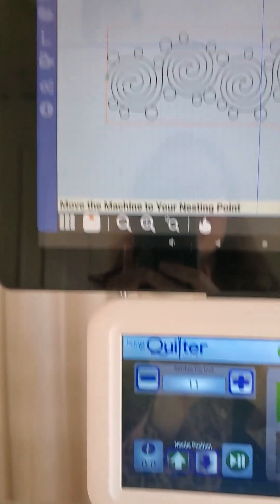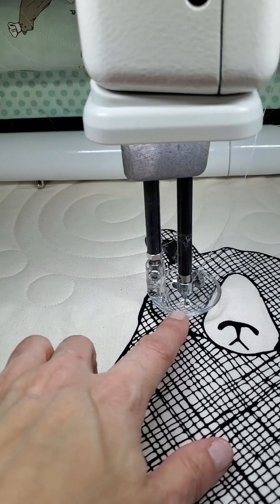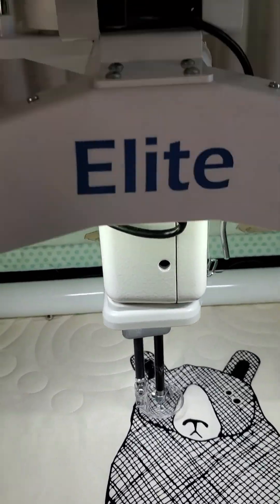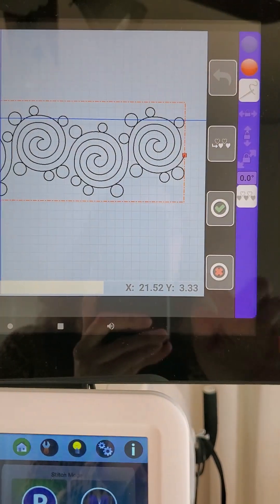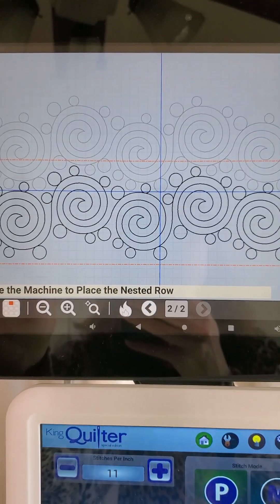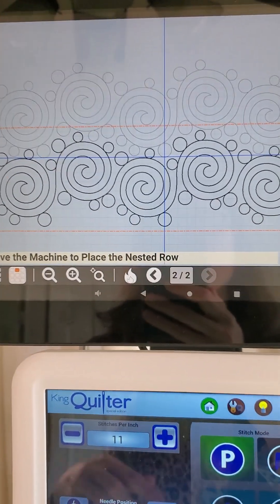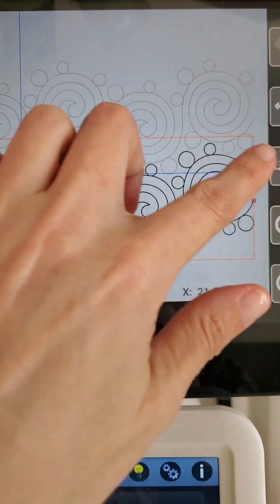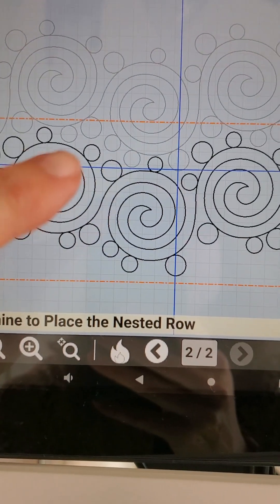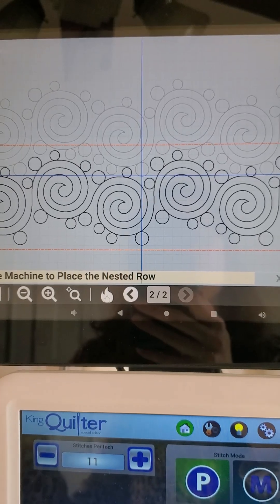Now my robotic system says move the machine to your nesting point. Because I have my needle in my fabric, I'm already at my nesting point. But if you've used a marking tool, you'll need to hover your needle over that point so it's lined up. Since I'm already there with my needle in my fabric, I'm going to go ahead and hit my green check mark. When I do that, you can now see two rows on your display screen — your first row is in gray (that's the row you just quilted), and the new row appears in black with an orange layout box around it. That is the row your robotic system is nesting.